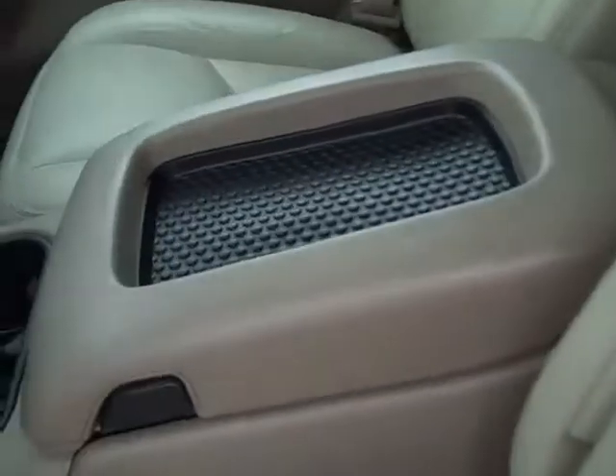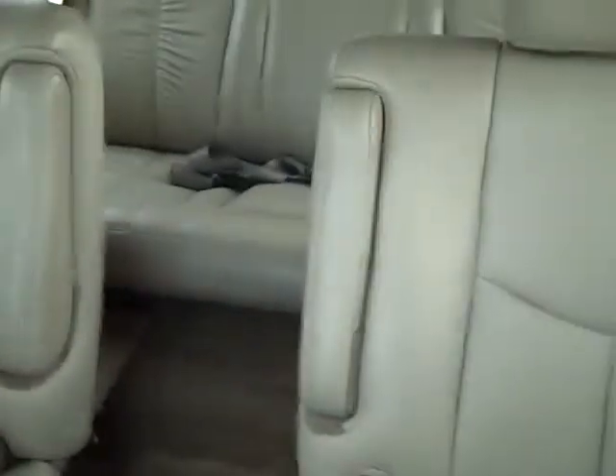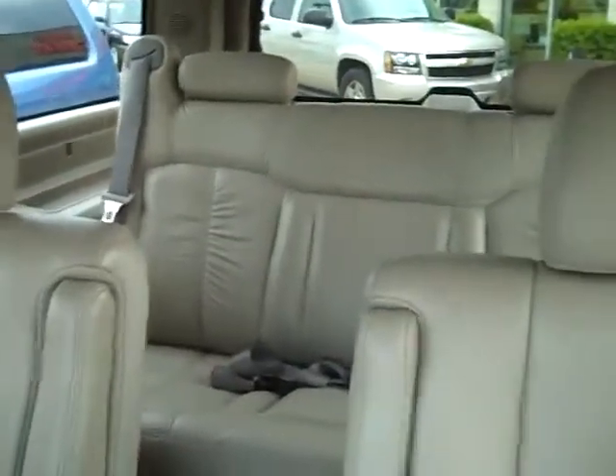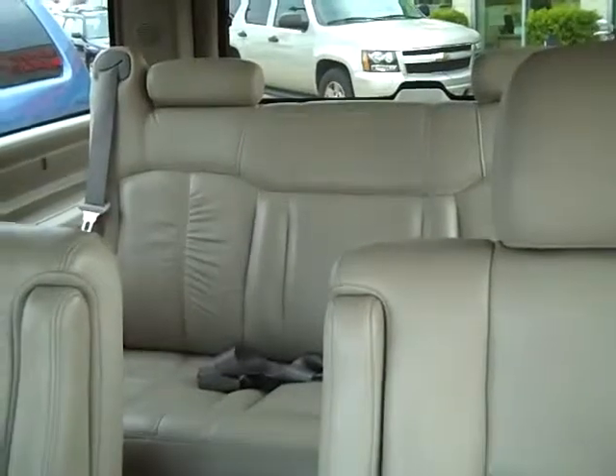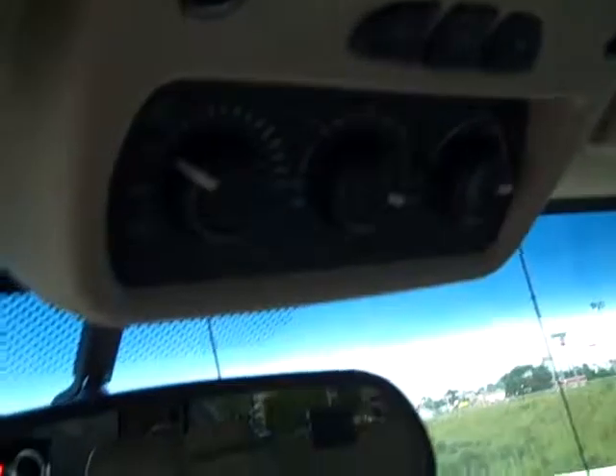It has a doe-skin leather seat with the console, second bucket on the passenger side. It's got quad seats in the second row. Third seat is in the back there. It's got a DVD player, a moon roof, and home link with rear controls for the air conditioner.